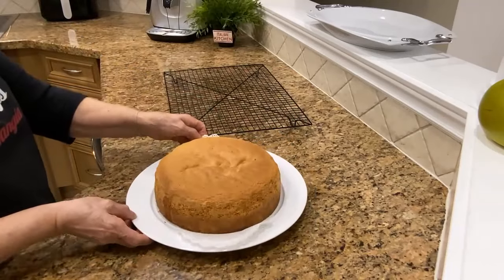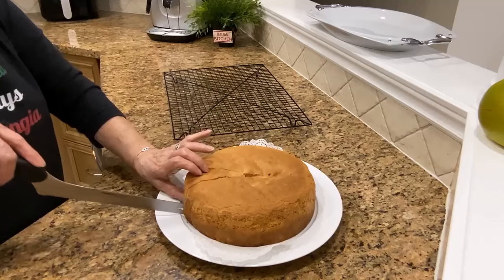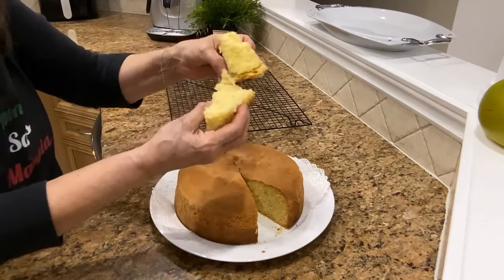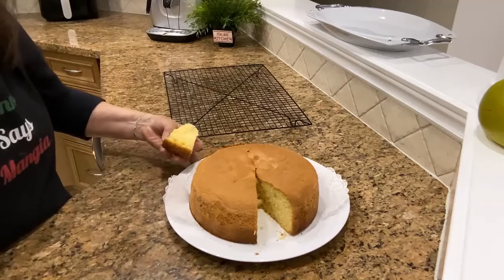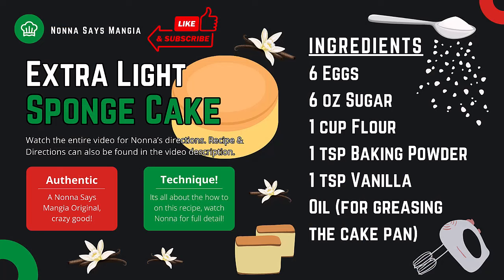I'm gonna cut it and see. I'm gonna eat it all, so good! I hope you enjoyed today's video. Until next time — ciao for now, bye!